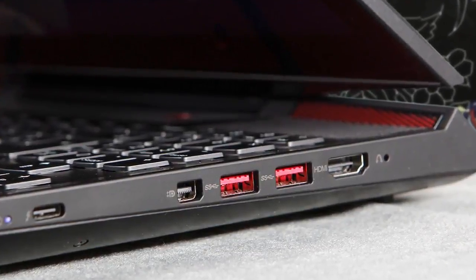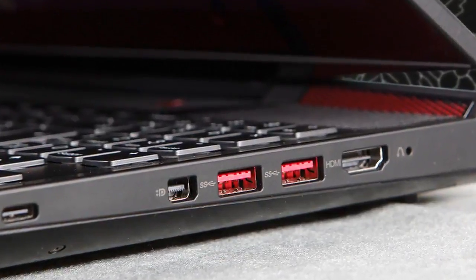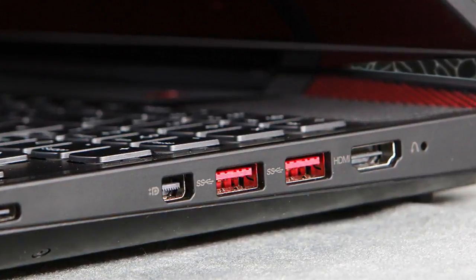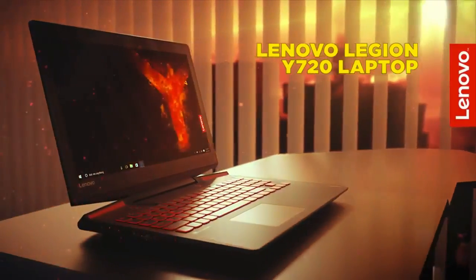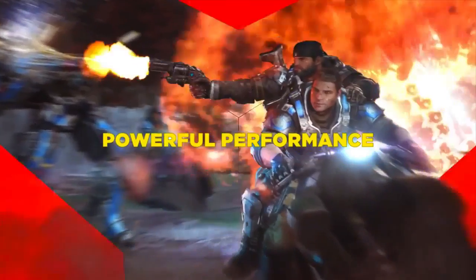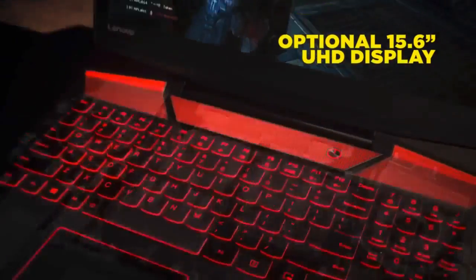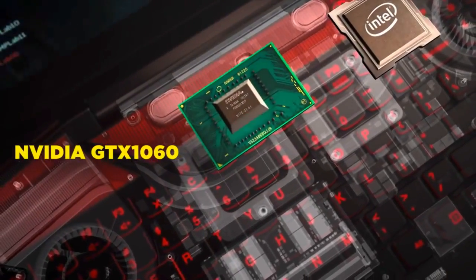When you open the lid, you will immediately notice the sleek surface that houses an RGB keyboard and a touchpad that has a red border around it. The Lenovo NerfSense keyboard is multicolored, programmable, and backlit, so you can either have the standard red backlight or customize the lighting using the Lenovo NerfSense application. The keyboard is comfortable, feels soft under your fingertips, and doesn't require a heavy actuation press to register your taps.